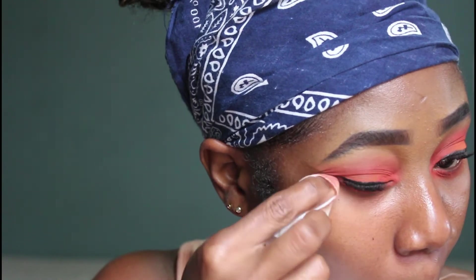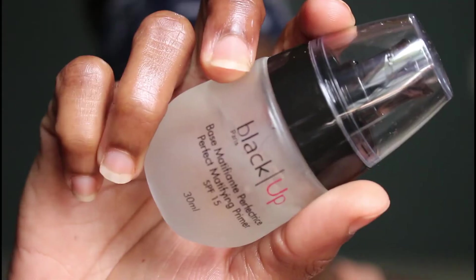I'm removing the eyeshadow that I applied to my bottom lash line because I wasn't really liking the way it was looking, and that actually completed my eye look. So I went in and moisturized my face.